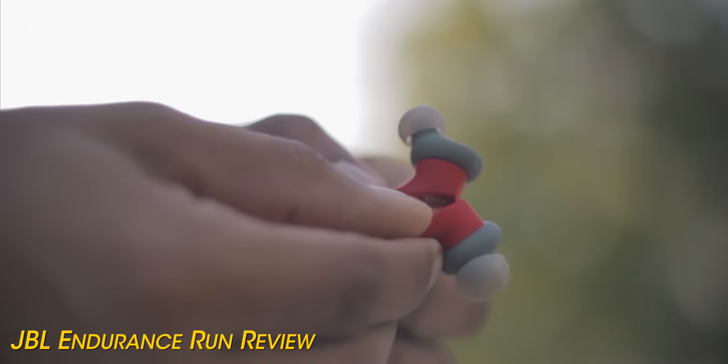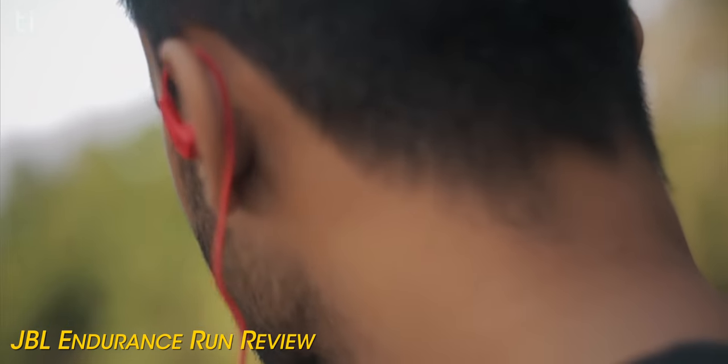Recently JBL came up with their new JBL Endurance series, which was a series specially designed for sports persons. They had a couple of earphones in that series like the JBL Endurance Dive, Jump, Sprint, etc. Each earphone had their own flavor of sound, but the basic earphones in this series was the Endurance Run, which I also reviewed on the channel, and a lot of you guys loved that earphone.